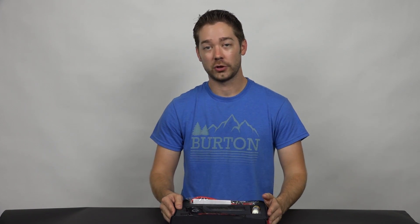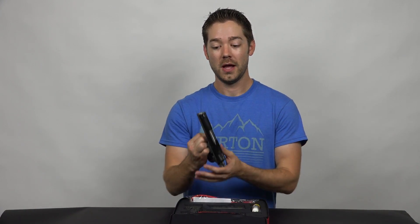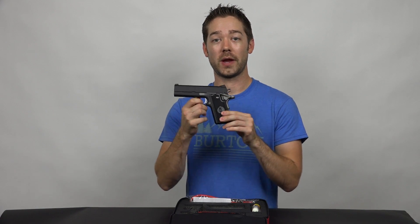Koonin has been producing the .357 Koonin Classic for a number of years now, and this is their first venture into producing a smaller version of that pistol. This is much more ideal for concealed carry.